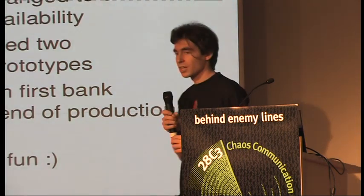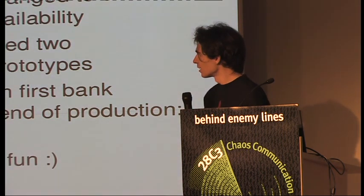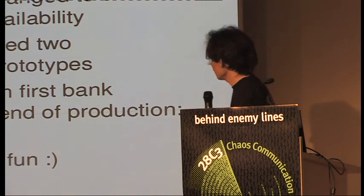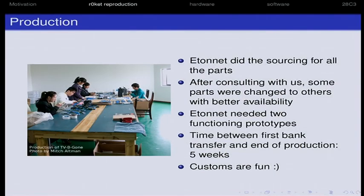Etonet is based in China, in Shanghai. Mitch also told us they have good working conditions — I'm going to China in April and will visit them and have a look. They sourced all the parts for us, exchanging some for parts made in China that were better available there. The time between transferring money and them sending the rockets was just five weeks, and they arrived in late November — that's nice.